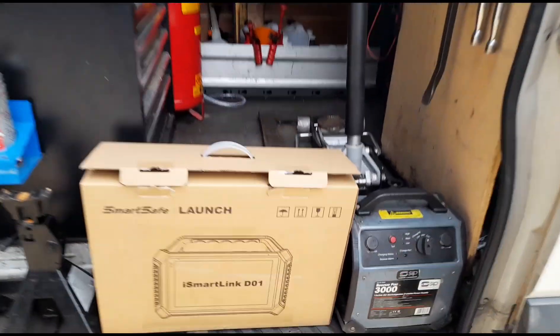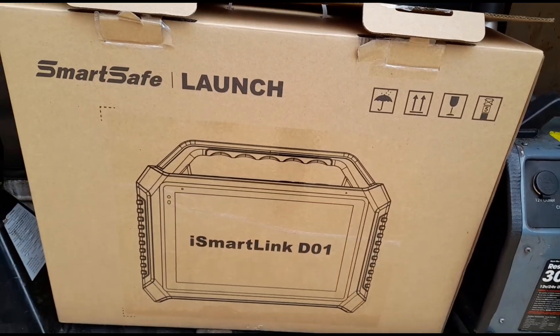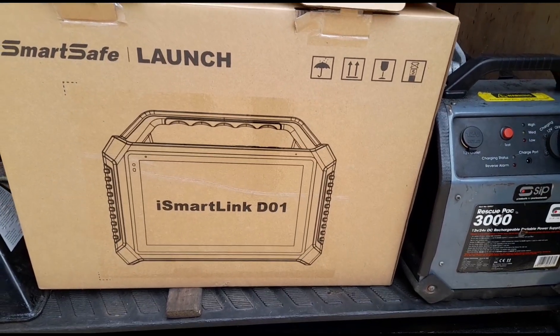Hello, it's Jimmy at O'Reilly's. I have a new tool here to look at. It is a Launch SmartLink D01.